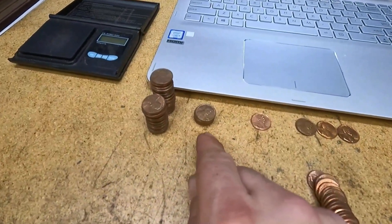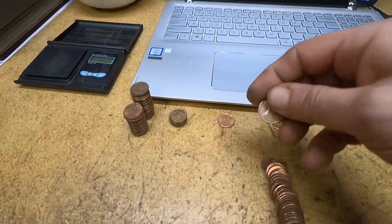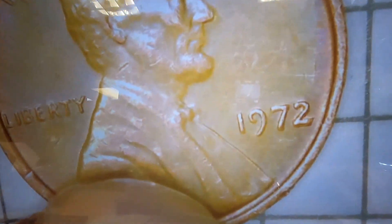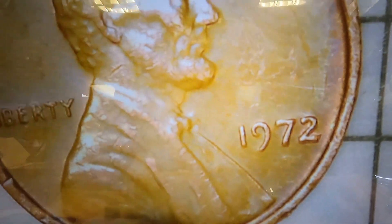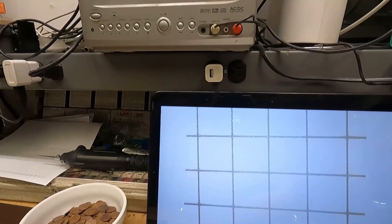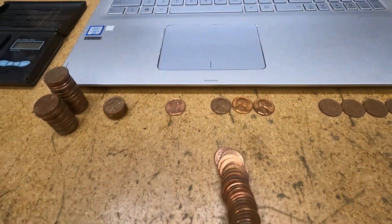As you guys know, I save 1972 cents and check them under the scope for the DDO varieties. I pulled this one from this roll and the date looked kind of funny. When I put it under the scope, that's definitely got some doubling at the bottom of the number two and in the number seven. I think I found one of the DDO varieties, but I haven't had a chance to research it yet. We'll research this further at the end of the hunt.